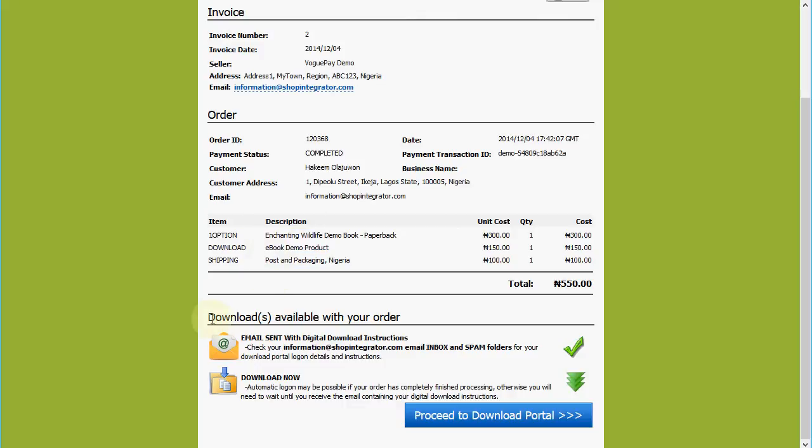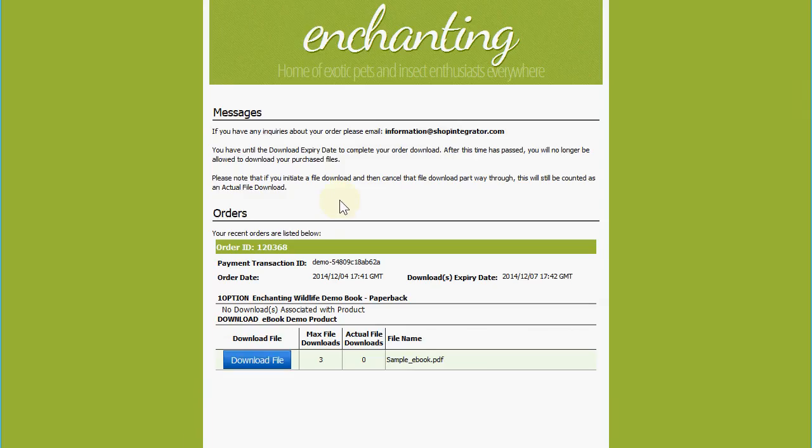Scrolling down, because we added the ebook product there's an additional section that offers the ability to go straight to access and download the purchased digital content. I'm going to click 'Proceed to Download Portal.' The shopper is also sent a customer email receipt with a link to the customer download portal, where they can return to access digital content at a later time. There are conditions set up here — a maximum number of downloads and a download expiry date.